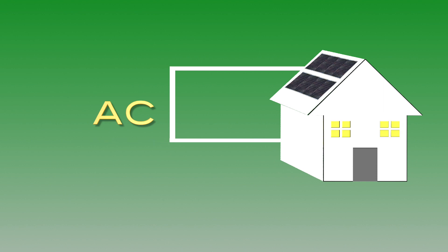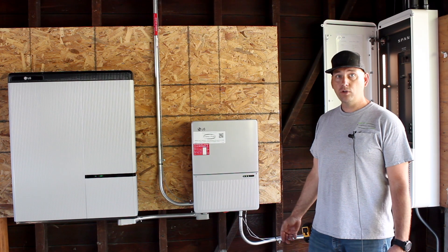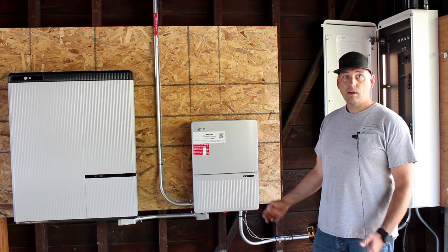The LG inverter takes the power from the solar panels on the roof and converts it to AC power that your home uses, as well as charges up the battery using the solar panels on the roof. Pretty cool system that we've installed today.